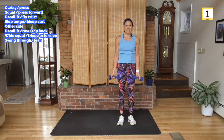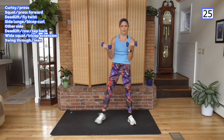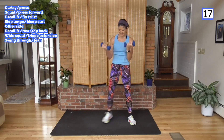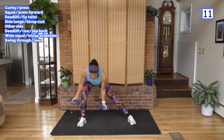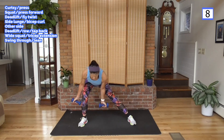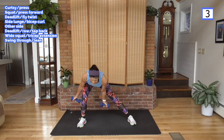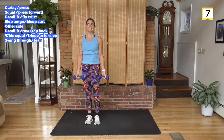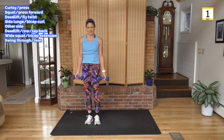Side lunge, curl — over, up with the curl. And we're tired. Elbows attached to your waist. Rest — second last time for this side. Side lunge, ready — get that 20-second round coming up. Here we go.